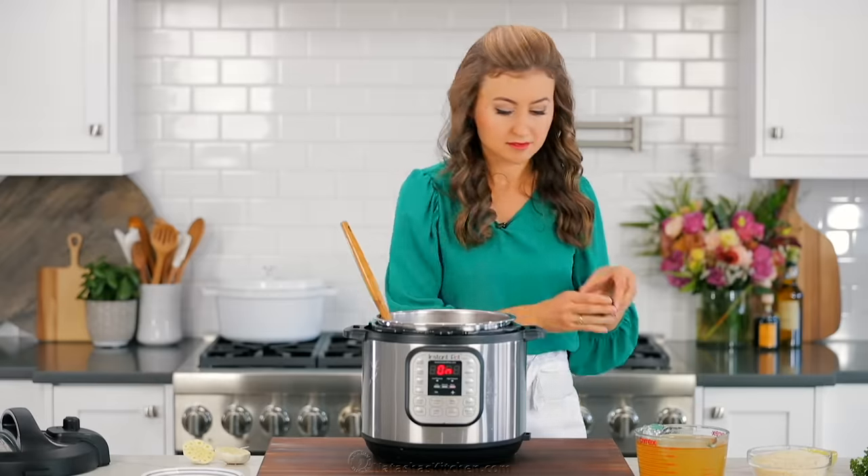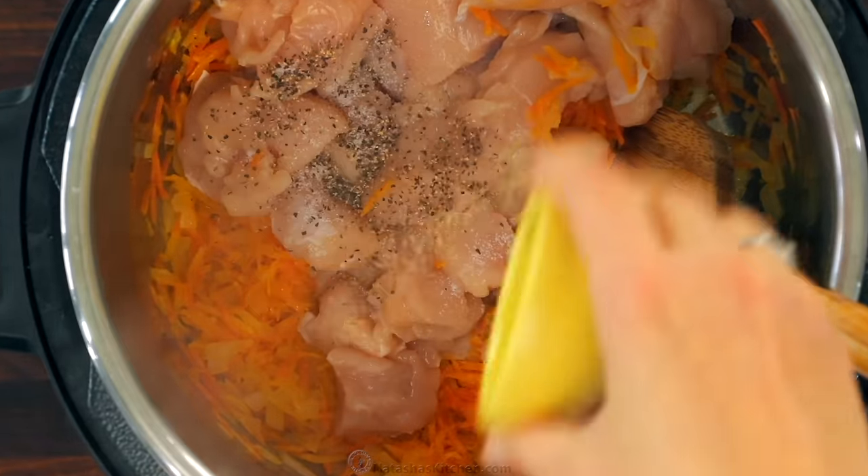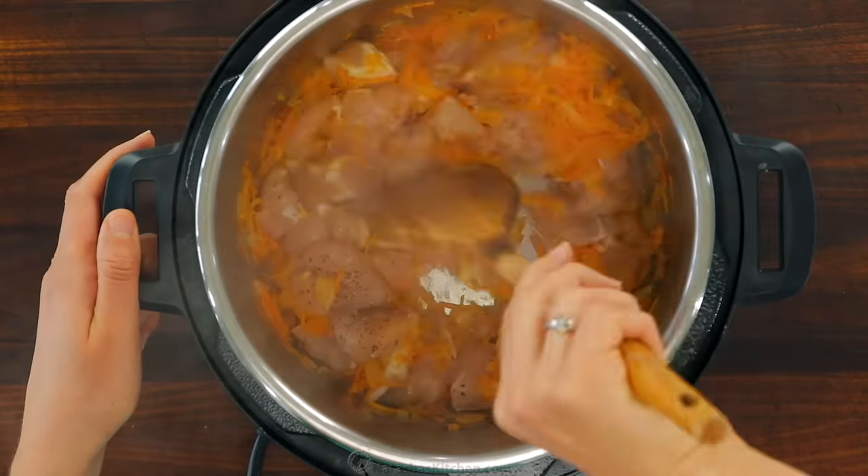Sautéing the veggies really enhances the flavor of the overall rice so don't skip this step. Next add the chopped chicken along with another teaspoon of salt and a quarter teaspoon of black pepper. Stir that together and continue sautéing another five minutes.